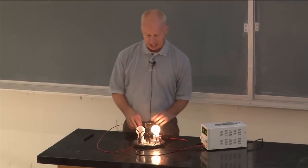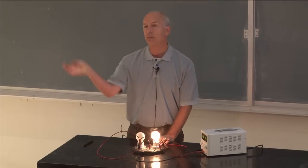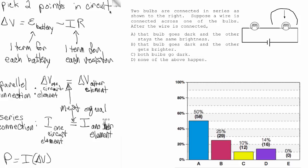Instead of having to push current through two bulbs, now it only has to push current through one. So it ends up pushing twice as much current, and the power depends on the current squared. The power depends on the square of the current times the resistance, so the power actually went up by a factor of four — it got a lot brighter.